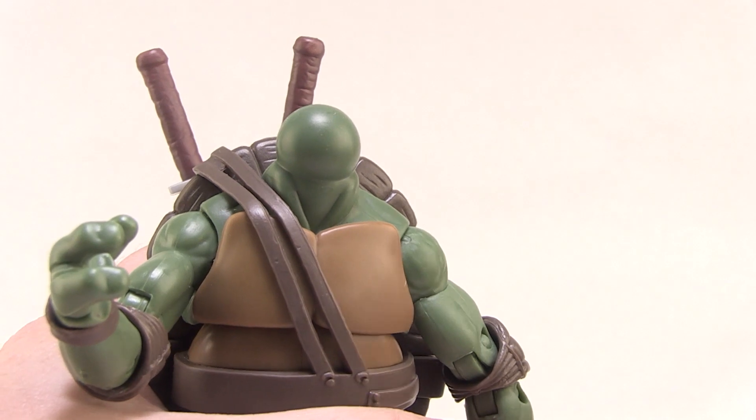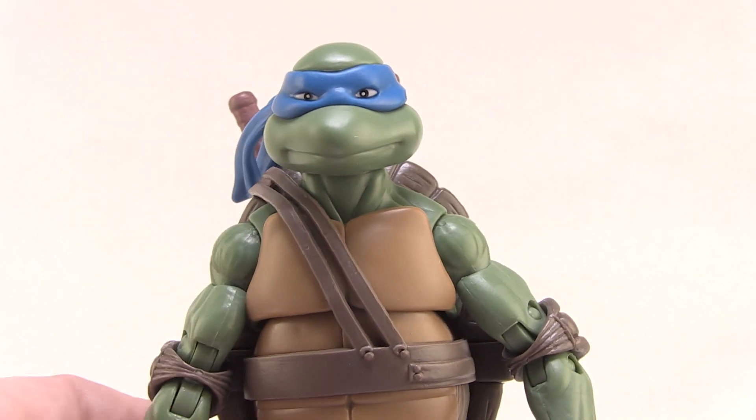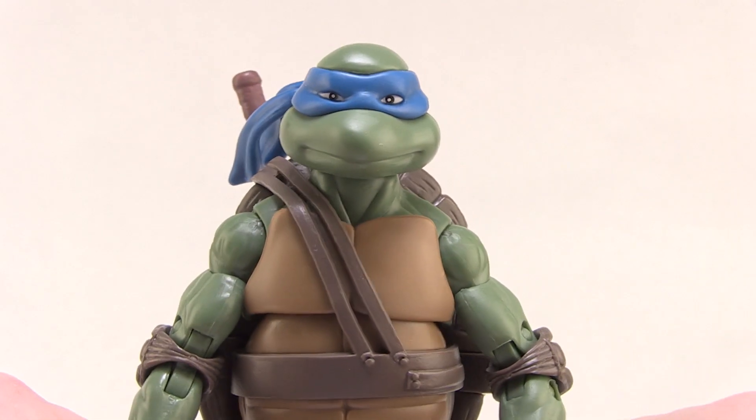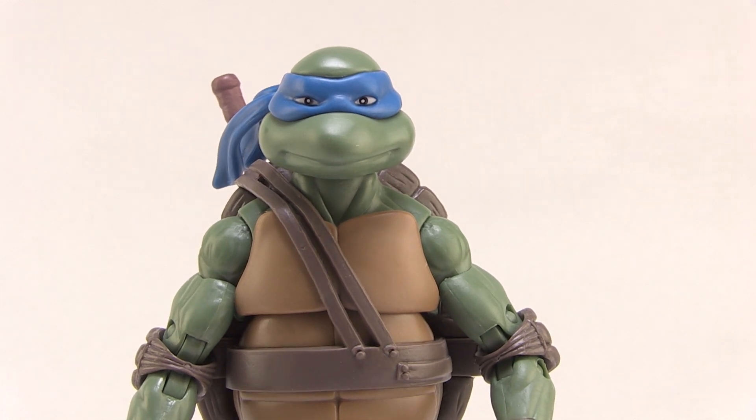So it's cool that we have the interchangeable heads; however, the head that comes on the figure right out of the package is definitely my favorite of the four. It is the best looking head by far and definitely the one I plan to use while posing this figure.